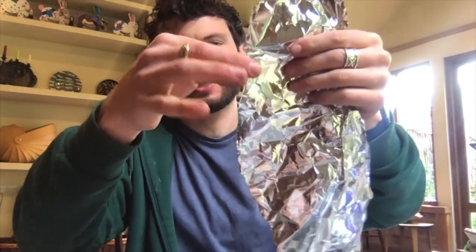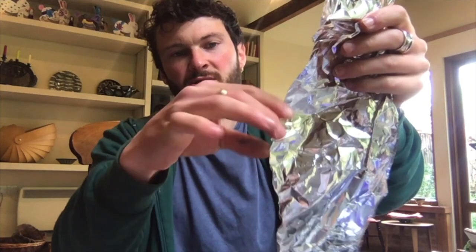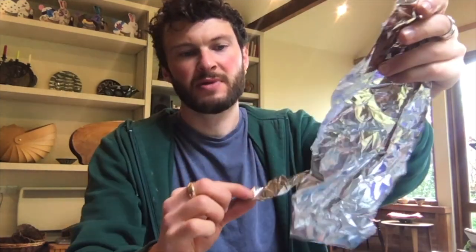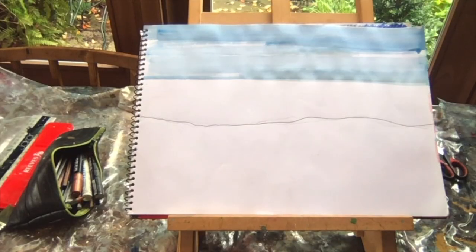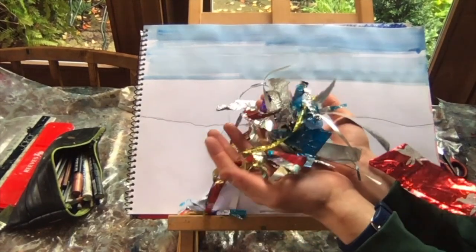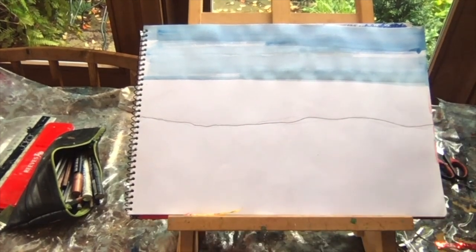I found a little bit of kitchen foil here which is very nice to just tear - you don't really need to use scissors for that, you can tear it and make a strip. Now we should have quite a large selection of different strips of metallic surfaces which we're going to stick down to create our sea.